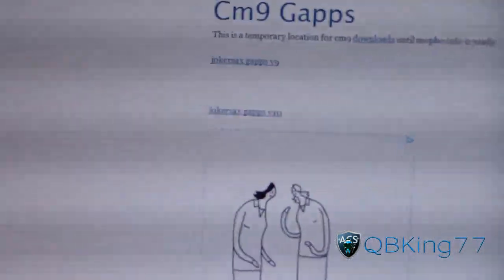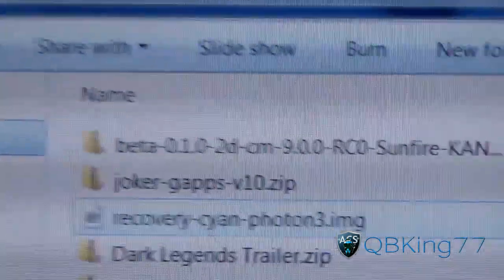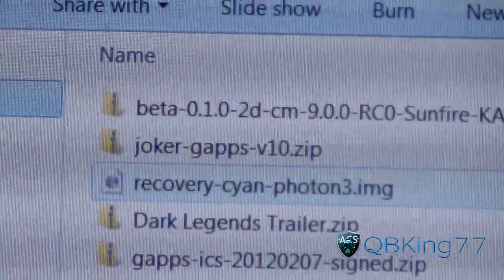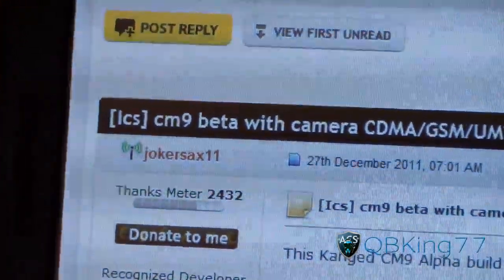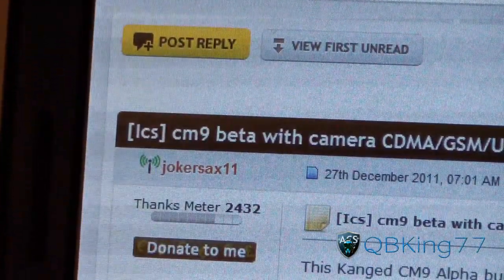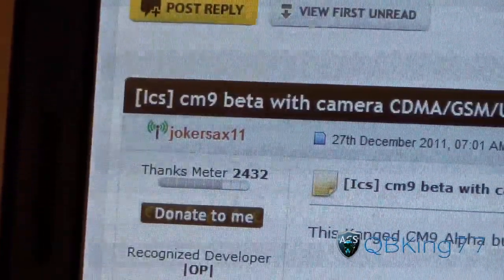Once you have both of those files downloaded, they will look like this. Let me open up downloads — you've got your Beta CM9 as well as the Joker GApps version 10. I also want to give a huge shoutout to JokerAX11 — big shoutout to him. He works very hard on the Photon, so please give him a thanks. A huge shoutout to him and anyone else involved in getting this ROM going.